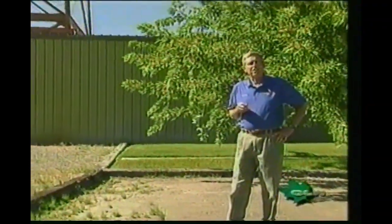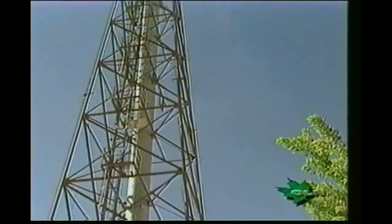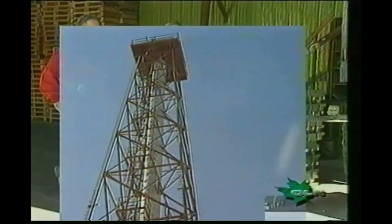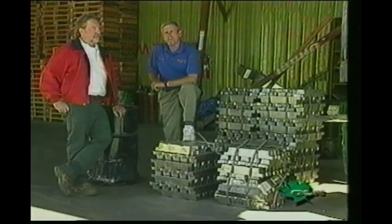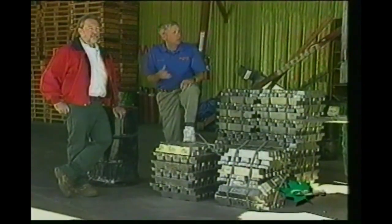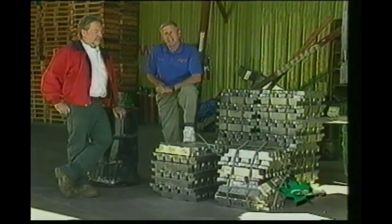Today the Shotgun Journal is in Carson City, Nevada, at West Coast Shot Incorporated, to take a look at how lead shot is made. Brian Rich is the general manager of West Coast Shot Incorporated, and he's agreed to take us on a tour to show us how lead shot is made.